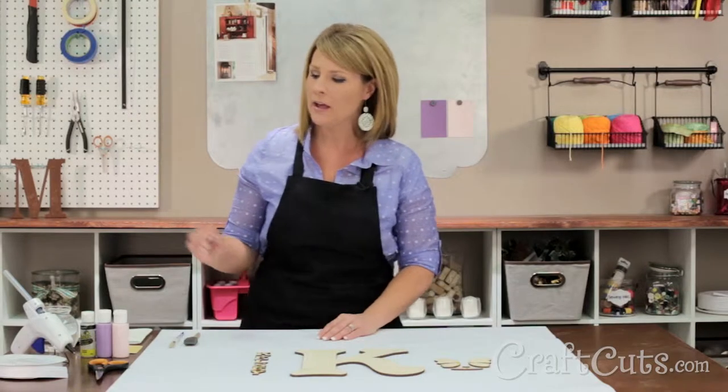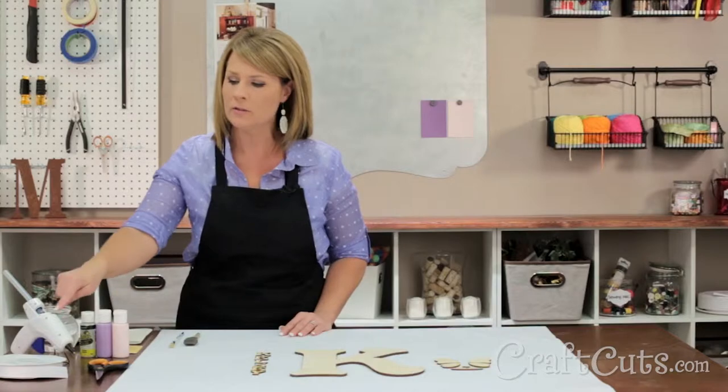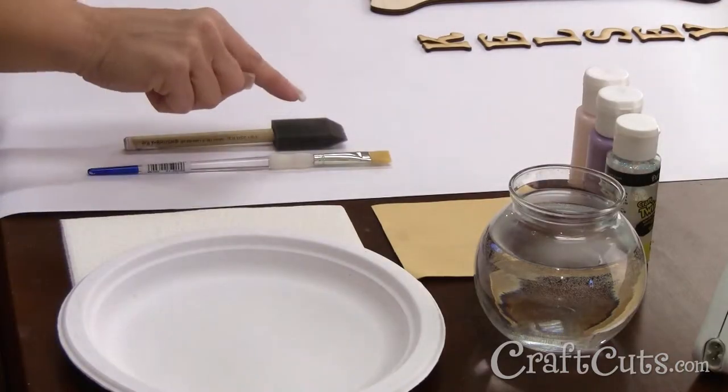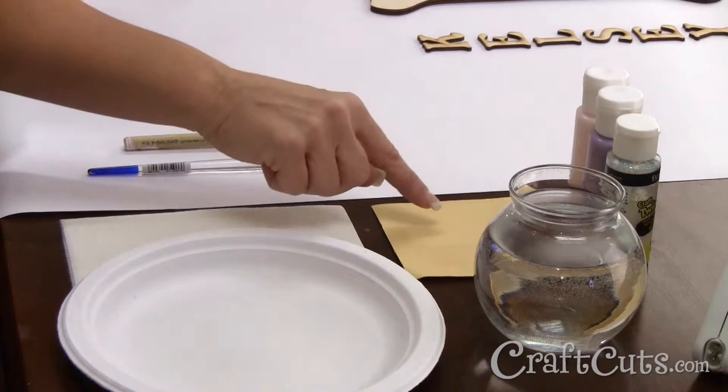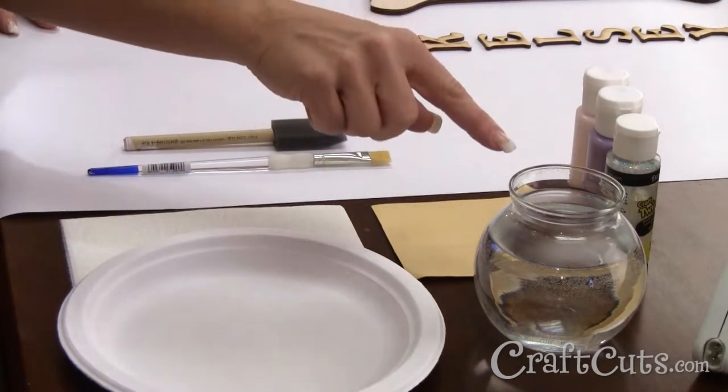For decorating I have acrylic craft paint in princess pink, lavender and glitter, a glue gun, some white ribbon, scissors, a 1 inch foam brush, a flat brush, and 220 grit sandpaper. I also have a paper towel, a paper plate, and water handy as well.